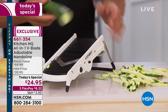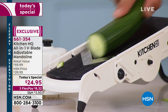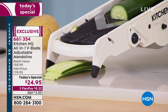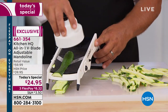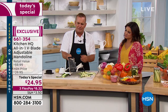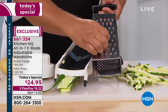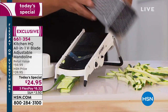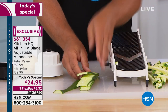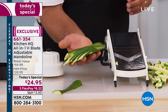With the Kitchen HQ mandolin there are no extra parts and pieces — it's all in one. You can literally adjust everything you're doing with this machine. If you're into pickling, slicing, dicing, chopping but you hate using a knife and cutting yourself — with other tools, like that old-fashioned tin mandolin, when you get down close to the end you can take off half a knuckle or a nail. You never have to worry about that here.